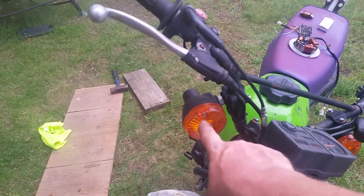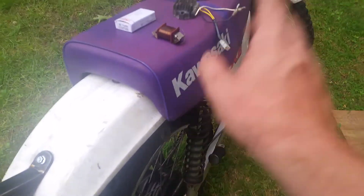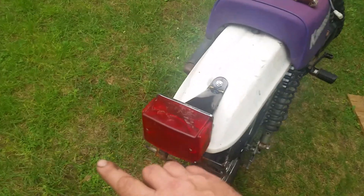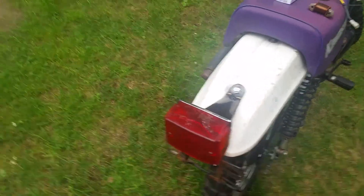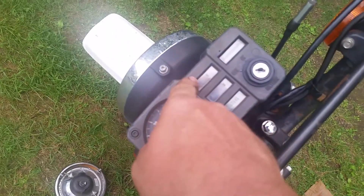The directionals are going to be 1156 bulbs — those are the 12-volt bulbs that will fit into those sockets and work. The back is also going to use 1156 for the directionals, and the brake light is an 1157.